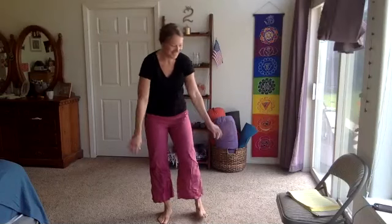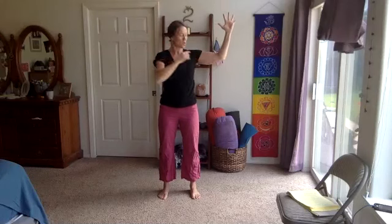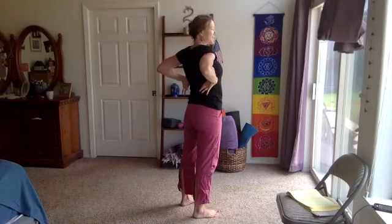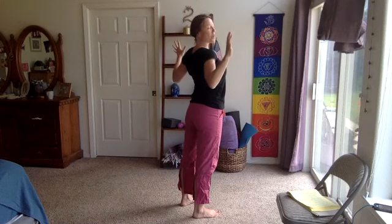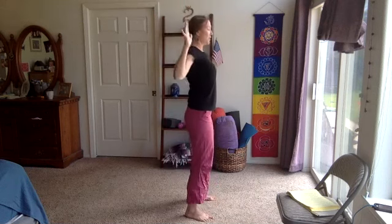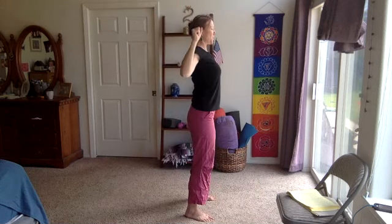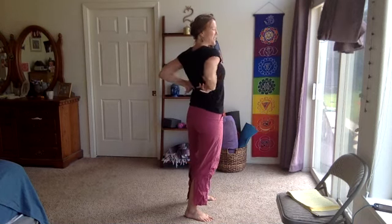Release for this next one — lat pull or overhead press. Extending overhead and lowering down, elbow to about shoulder height, or squeeze the lats right below the shoulder blades, reaching the elbows behind you a little bit. Reach and pull, or just keep it in the cactus shape — extend and lower. With those lat pulls, we're really squeezing that space underneath the shoulder blade.